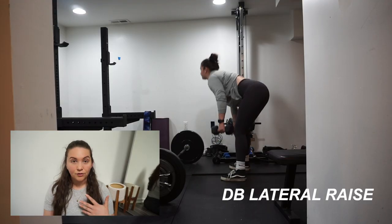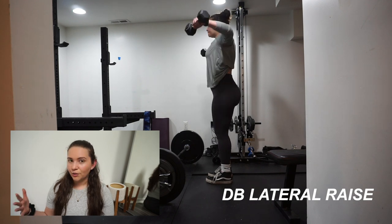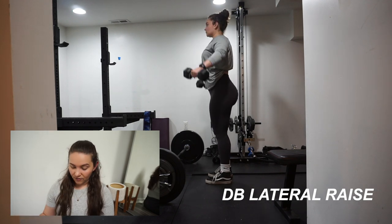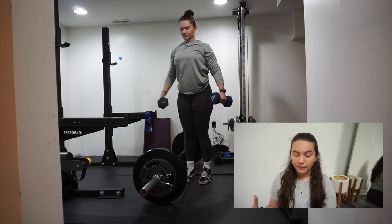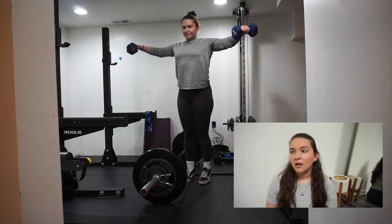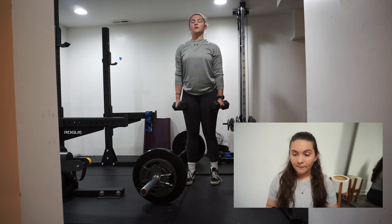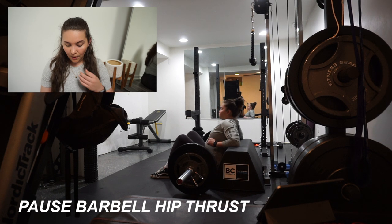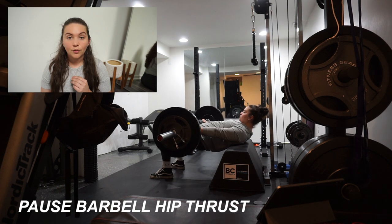Dumbbell lateral raise — I only have up to 15 pound dumbbells so I can only go as heavy as that. I did three sets of 12. The first set was 10 pound dumbbells, then I did five reps with 15 pounds and finished the rest with 10 pounds — kind of a drop set approach — just to push myself, because otherwise I'm never going to get any heavier on dumbbell lateral raises.